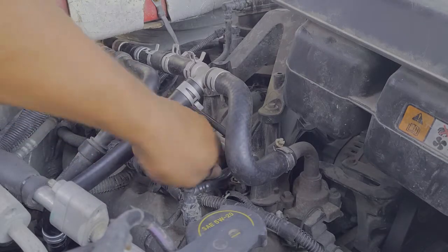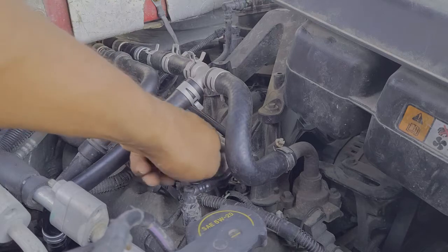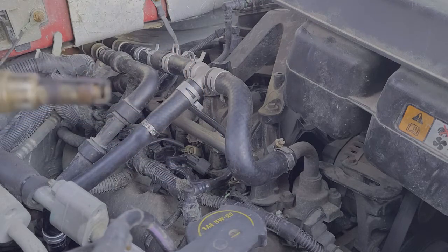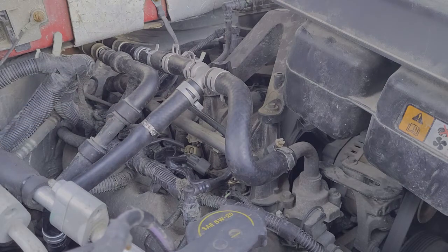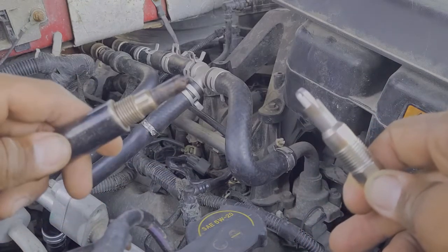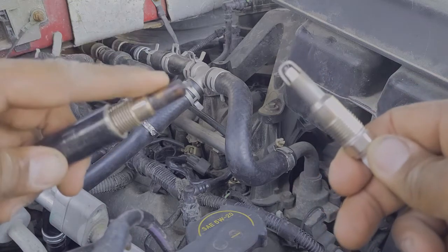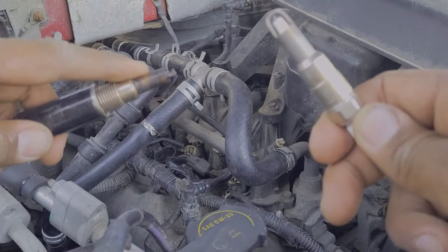Once it's nice and broken loose, you can finish it off by hand. And in a couple seconds — another 45 seconds — here we go: the old, gross, grody spark plug. Let's compare that to the new one. Nice and new versus nice and old. I wonder which one's going to work better on our motor — definitely the new one. So it's a good thing we're getting rid of this one. We've got seven more to go, but let's finish up with this first one.